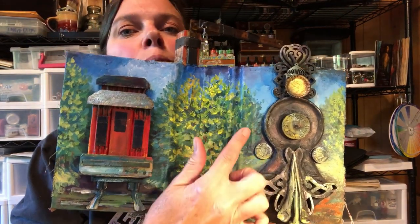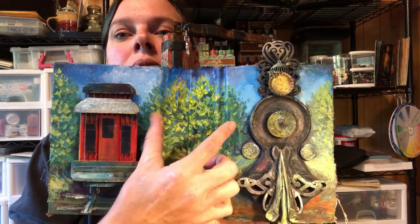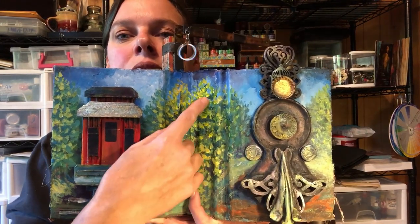Bluer tones in back, more blurry, smaller, and then coming up to our warmer tones.